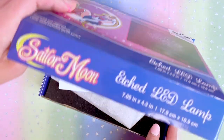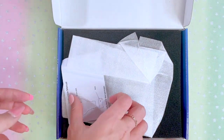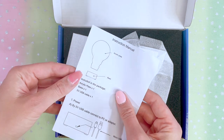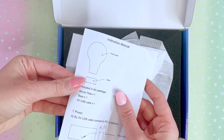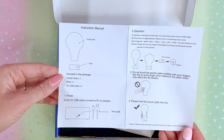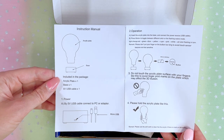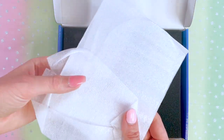Let's go ahead and open it up. We've got this instruction manual right here included in the package — acrylic plate, base, and USB cable. If you want to read the instructions, go ahead and pause now. This must be it — oh my gosh, it's so small!